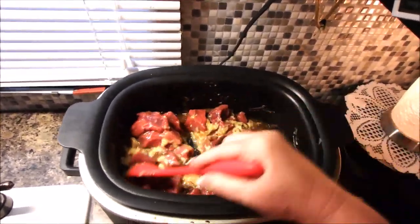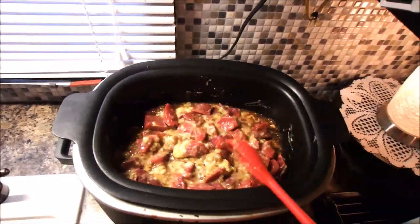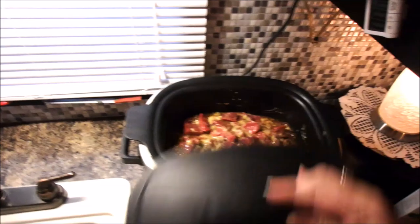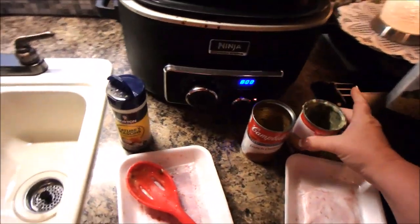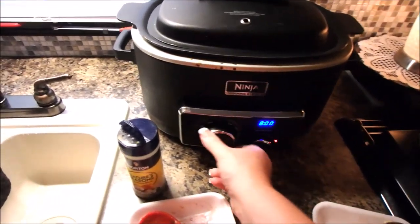Put your salt and pepper on there. That's it. You put on the lid, you set it. Now if you're going to do low, it's six to eight hours. But I need this ready when Big Daddy gets up.